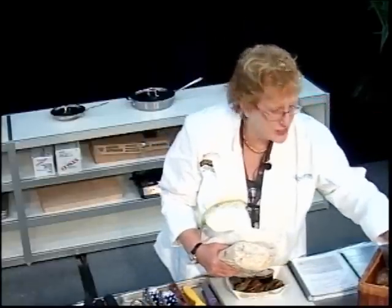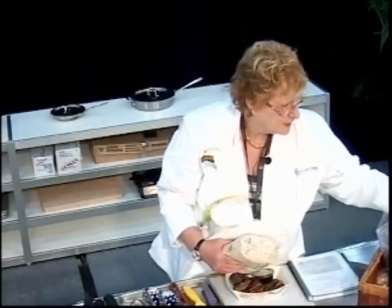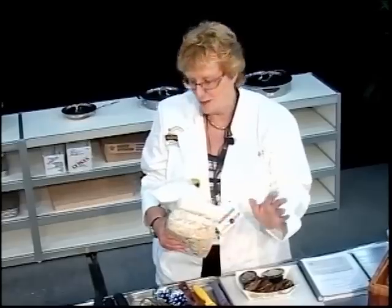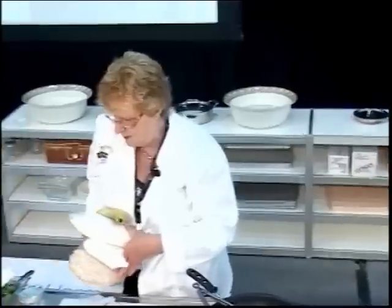You can use sunflower or canola oil in your cooking. We had trouble finding canola oil at the supermarket, but sometimes that happens — you just modify, and it will still work.